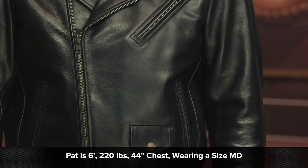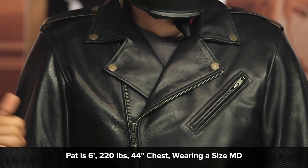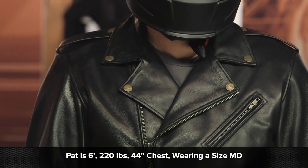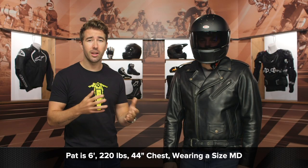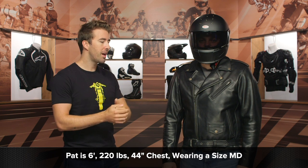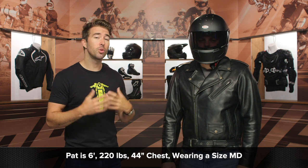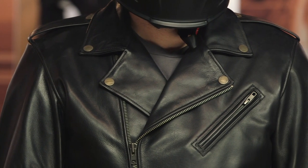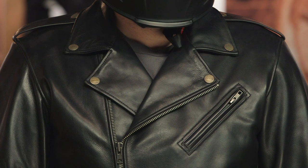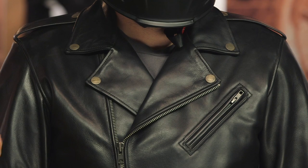Now let's talk about the overall fit. Pat here is about 220 pounds, six feet tall with a 44-inch chest, and he's currently wearing a size medium. He typically wears a large to XL depending on the brand, so I would say this is running about a full size more generous — definitely more of an American cut. Reference the size chart, and I'd probably go down a full size if you want it to fit nice and snug. You can even see it's a little relaxed in the arms for Pat, so go down a full size and you should be all set.